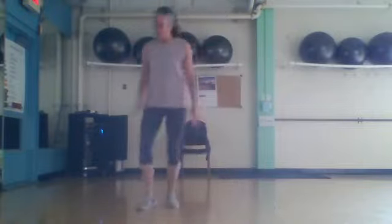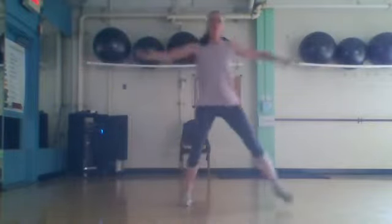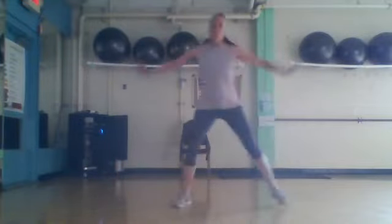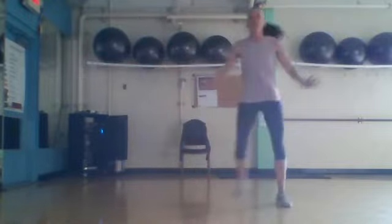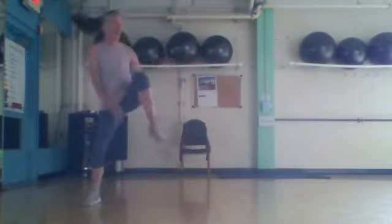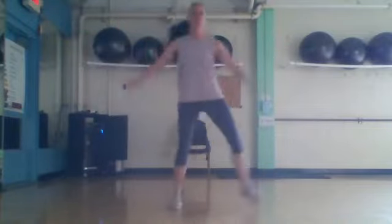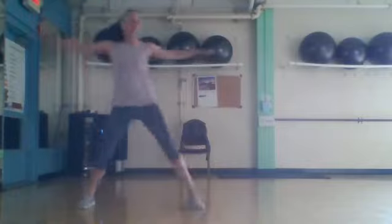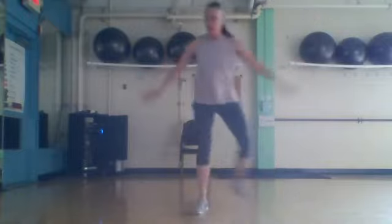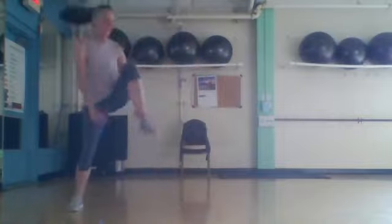Double — here we go. Four more: four, three, two, and one. Side step with the knee, side step with the knee. Four more: four, three, two, and one. Forward, forward, last one — here we go. Forward. Good work, good work.